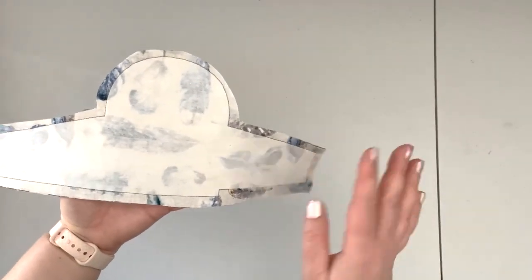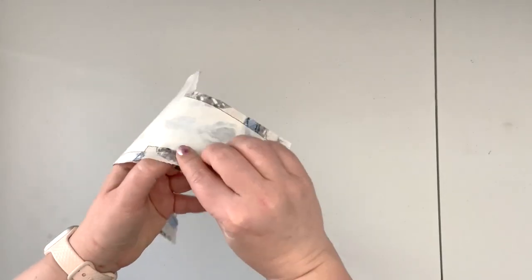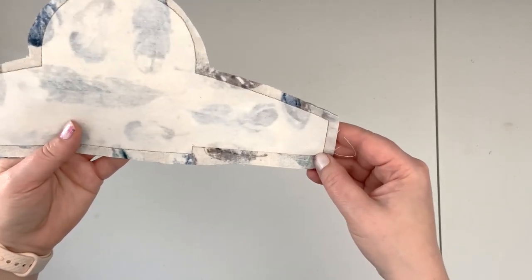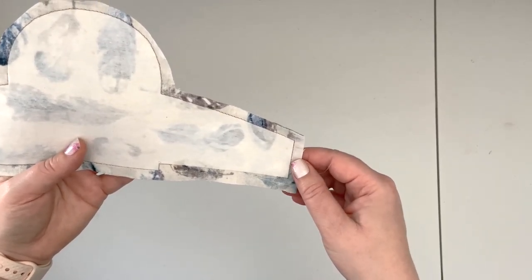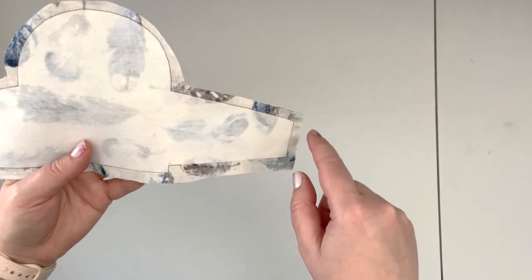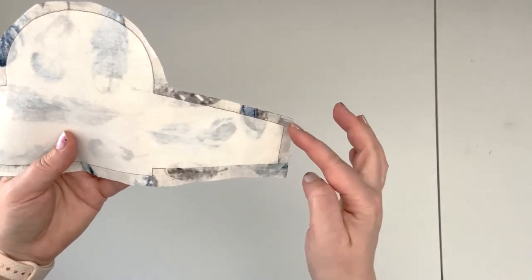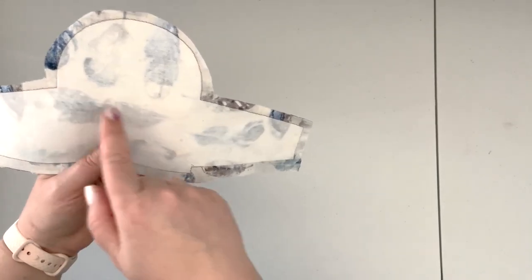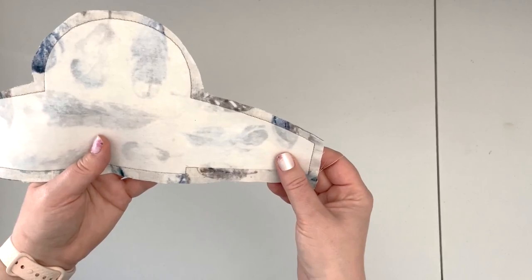Now that I have my two panels sewn together with the opening left for my turning hole, and I've sewn all around just off the interfacing template, we're going to prep our seam allowances. Trim them to about one-quarter of an inch — I'm going to use pinking shears to do that. I'm going to leave a little bigger seam allowances where my opening is. I'm also going to trim the corners and snip the seam allowance up to the stitch in the inside corners.